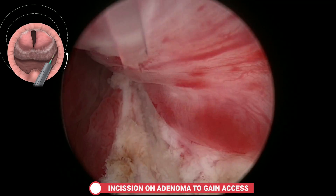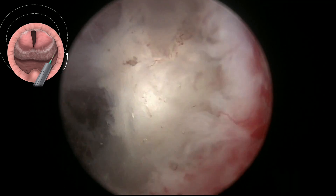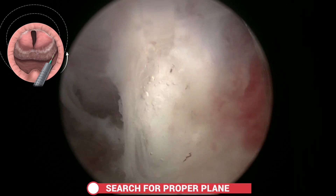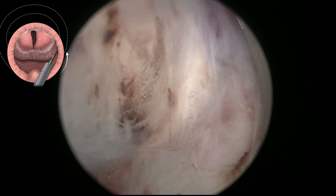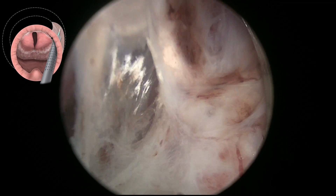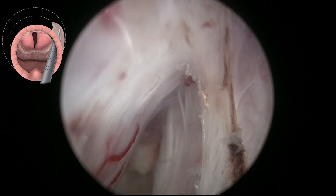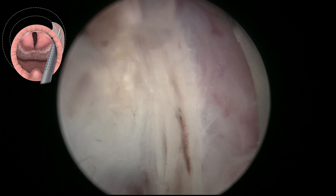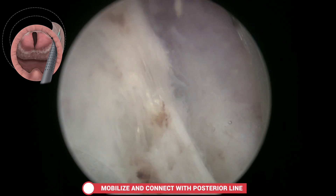Initially an incision is made to deepen the white line, which gives us access to find the anatomical plane of the lateral aspect of the prostate. This plane has to be taken towards the bladder neck to mobilise the apex, and it has to be ensured that this line will connect with the previous posterior line.